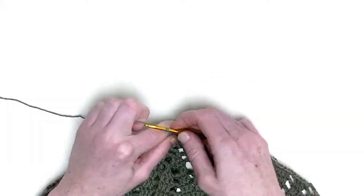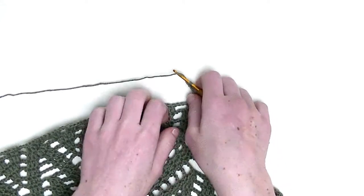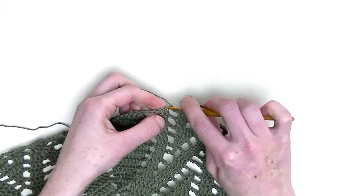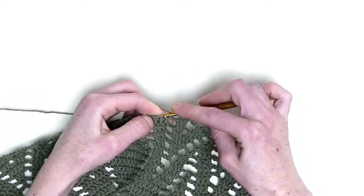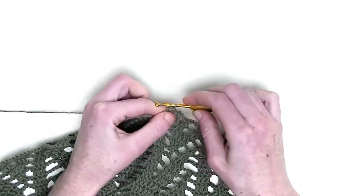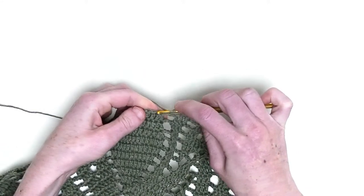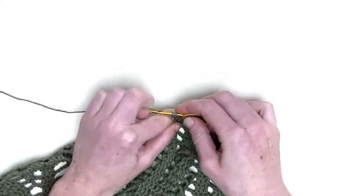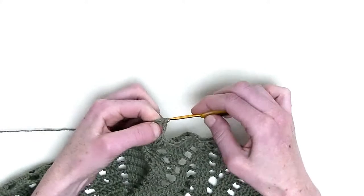Chain three. Now again, one double crochet in the next three stitches — this is the first double crochet, the second double crochet, and the third double crochet. Chain three. In the first two stitches, you make two double crochets together — so this is the first unfinished double crochet, and the second unfinished double crochet, and pull through.